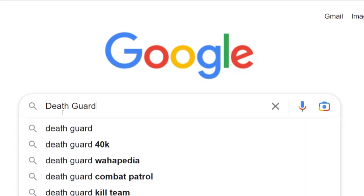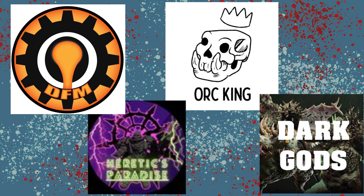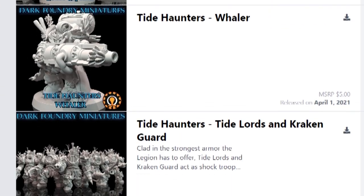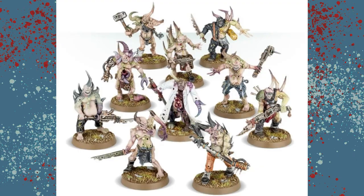As is my normal, I scoured the web for some cool looking files. I found a number of creators that made some models I think I could use for this project, but in the end I only chose one. Now technically this creator has changed their name a couple of times or dropped out of a group, so the easiest way to find these files is just to look up Tide Haunters.